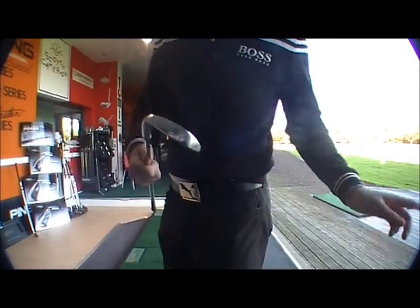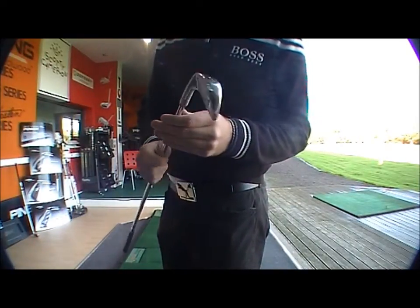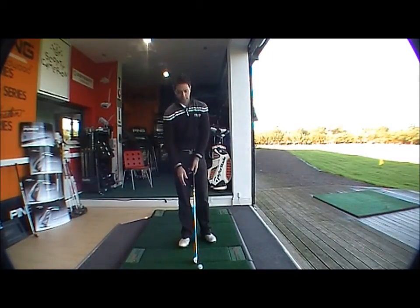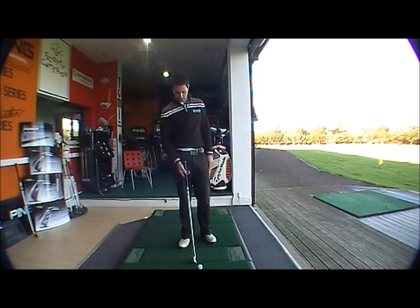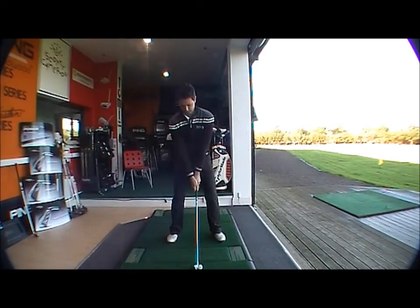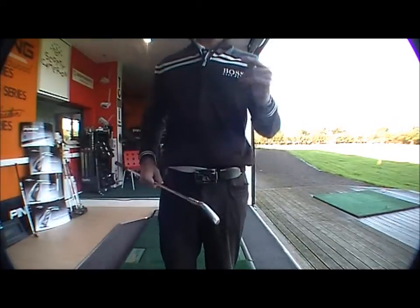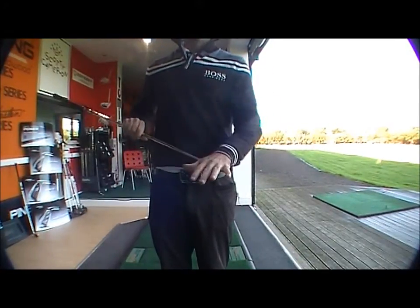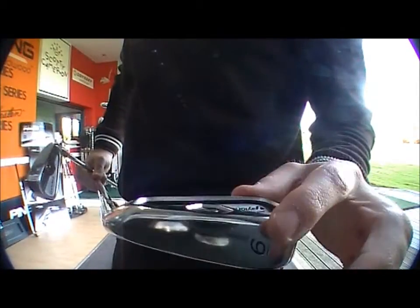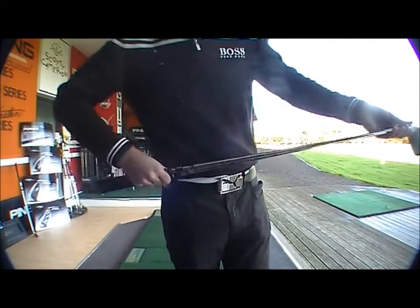Now trying the MC - a bit less of a cavity than the previous iron, but it's still got a cavity unlike the MB. Already I can see that the leading edge is a lot slimmer than the previous iron I tried. Give it a go - still quite a high ball flight, which is what you want in the longer irons. You land softly on the green when you're attacking a pin. Great feel from the face - it feels very solid as the weight's very close. In the CB the weight's a little bit lower in the club face, whereas in the MC it's closer to the face giving a more penetrating ball flight. Great feel.